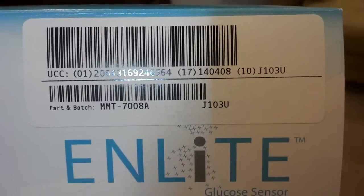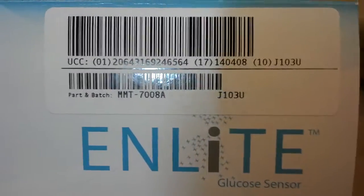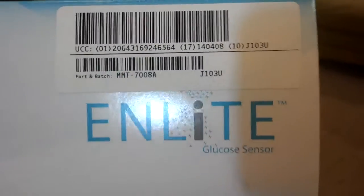I'm taking this video for the people at Minimed or Medtronic, hoping that they can use this information to fix these. I've worked in manufacturing. I know a manufacturing defect when I see one. This is not the way these are supposed to work.